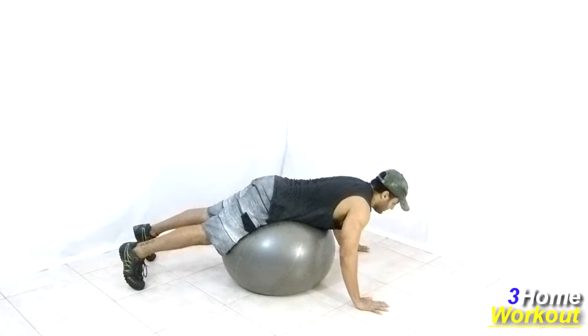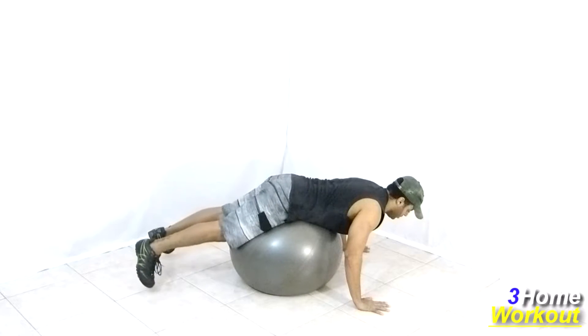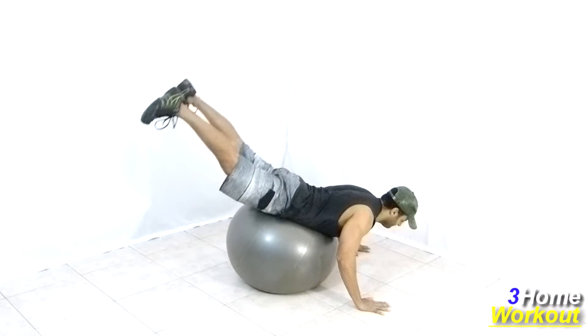In this exercise, you will work your glutes. You should lay down over the ball and position your belly over the ball. Place your hands on the ground, shoulders-width apart.